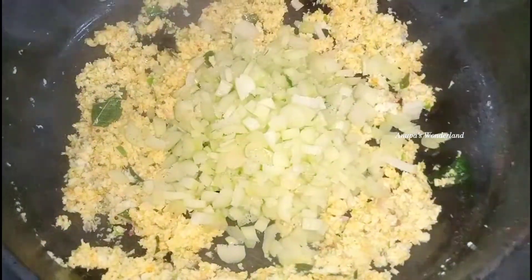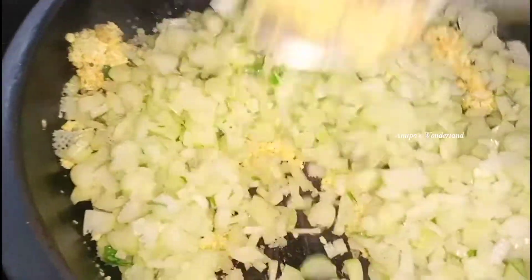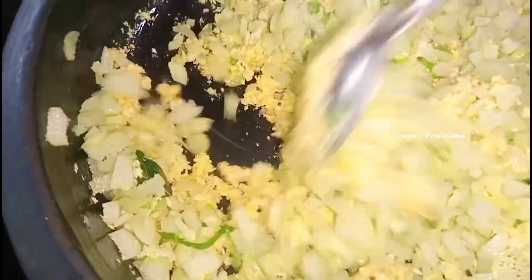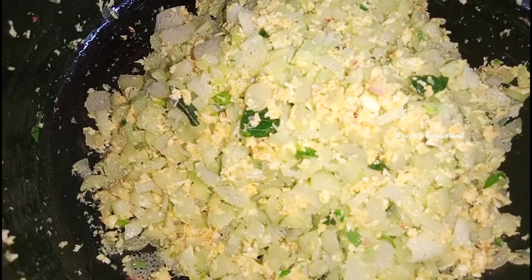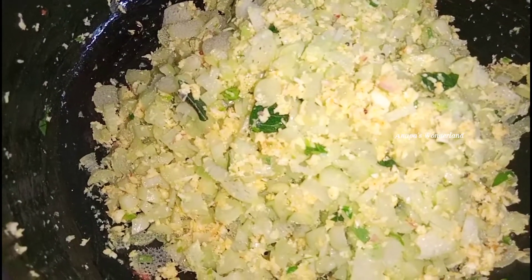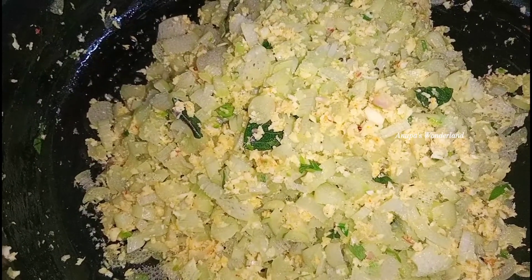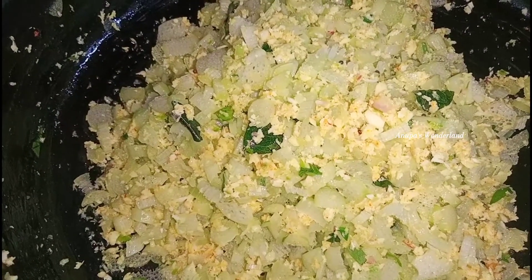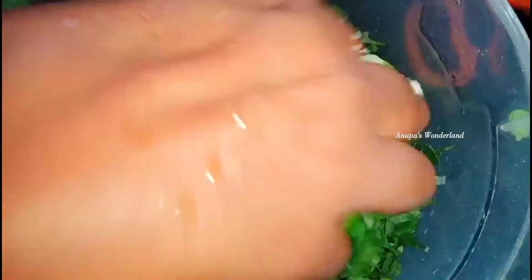We shall mix this all the way, we are going to mix in the warmth. We shall mix the warmth in the warmth. Let's mix it with the warmth. We add the pot and make it a piece, then we add the pot and we add a little bit of pot.